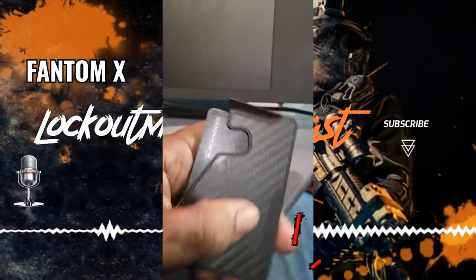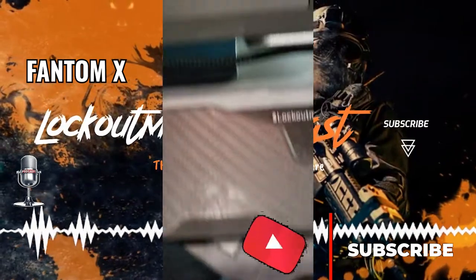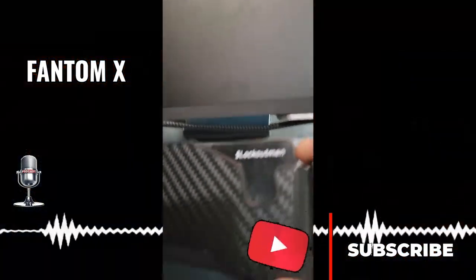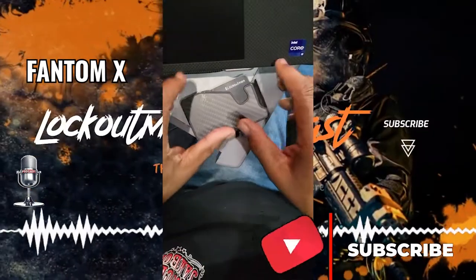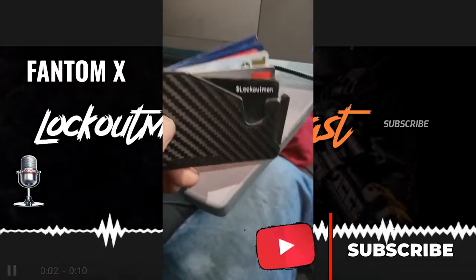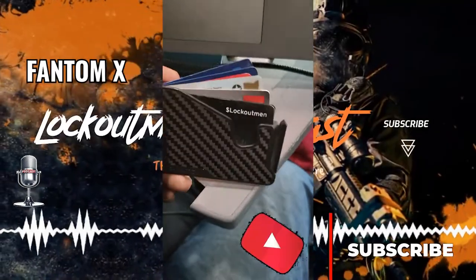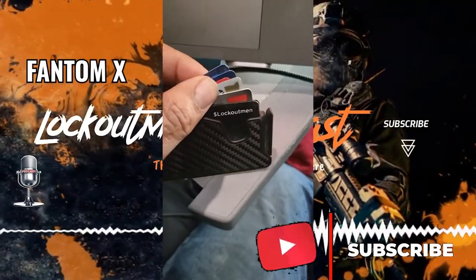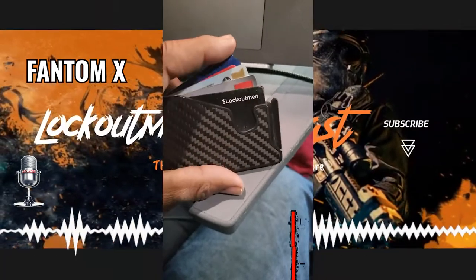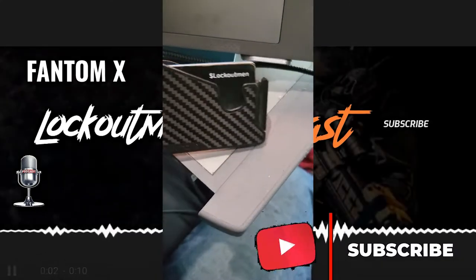I've been using this for a minute. There are some pros and cons. What I like is this little mechanism on the side — see that? I like how it fans out the cards and makes it easy for you to grab what you need.